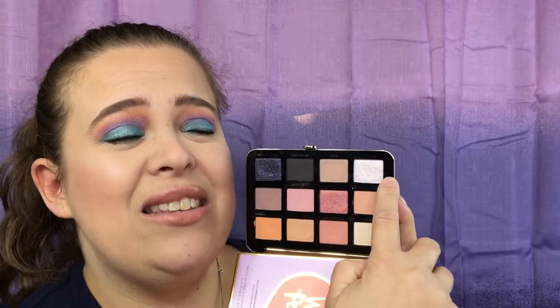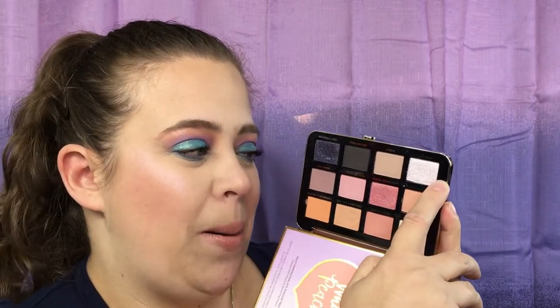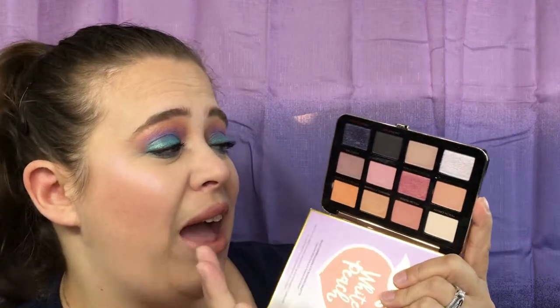This color right here is absolutely beautiful — it is a gorgeous inner corner color. But I cannot keep this palette for one color, or even for two colors. I just cannot do that.